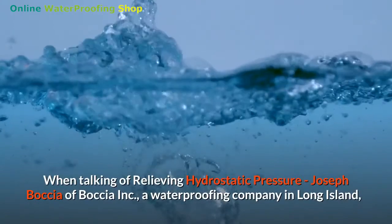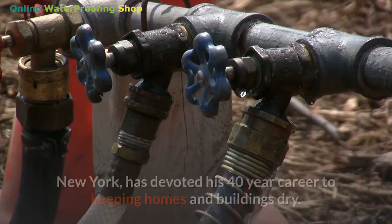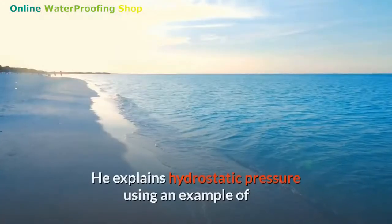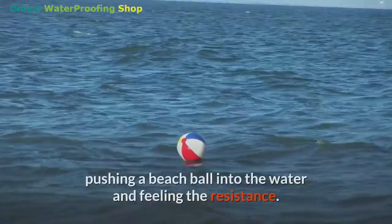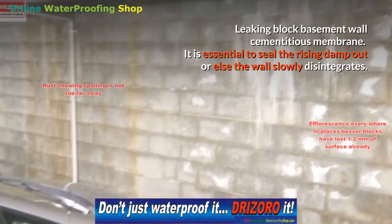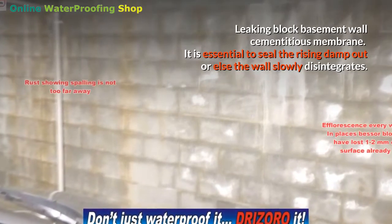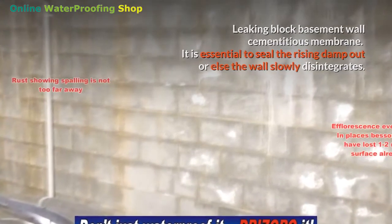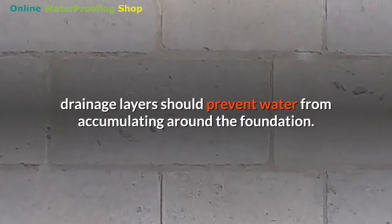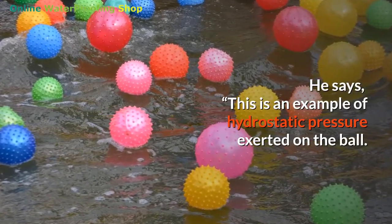Joseph Botcher of Botcher Inc., a waterproofing company in Long Island, New York, has devoted his 40-year career to keeping homes and buildings dry. He explains hydrostatic pressure using an example of pushing a beach ball into the water and feeling the resistance. It is essential to seal out rising damp, or else the wall slowly disintegrates. In a properly waterproofed basement, drainage layers should prevent water from accumulating around the foundation — this is an example of hydrostatic pressure exerted on the ball.